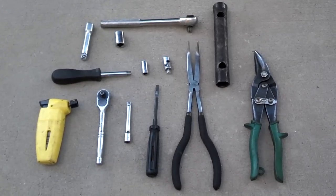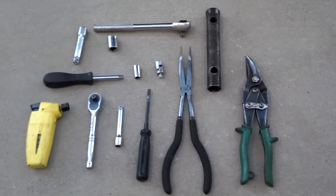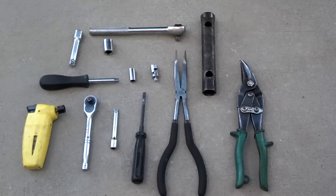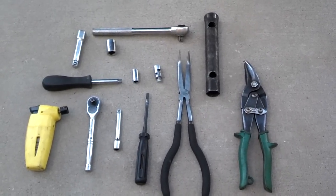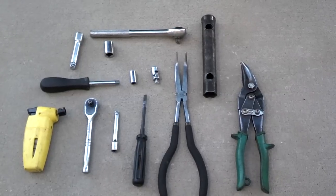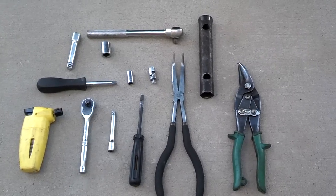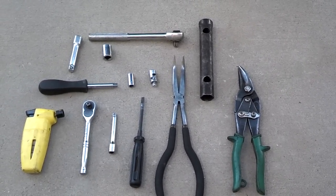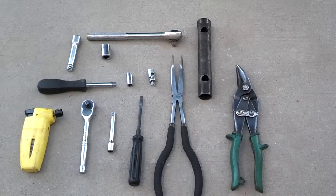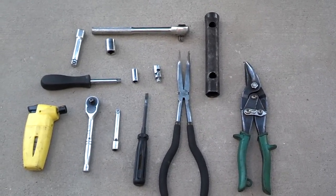These are the tools I use to fix the seat recliner on the 850. I've got my torch, a quarter inch drive screwdriver set, short extension, swivel, and the 8mm. I've got a flat tip screwdriver, needle nose pliers, and snips to get those hog rings loose. And if you have to take the seat out, you'll need a three-eighth inch ratchet drive with a short extension and the 14mm socket and a breaker bar to break those seat bolts loose.